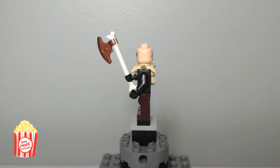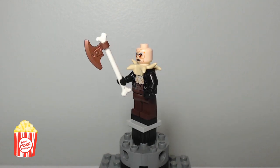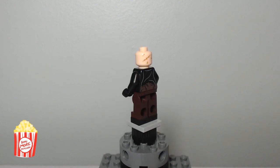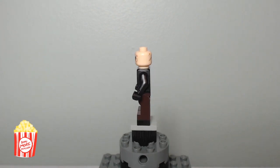Anyways, back to the Yaznig minifigure. In comparison to the film, I think overall they really captured the look of Yaznig. I love his spiky shoulder pads and I think the idea of a bone axe is very clever. His printing is very accurate to what we see in the film. There's not much else to say about this guy — good job Lego.